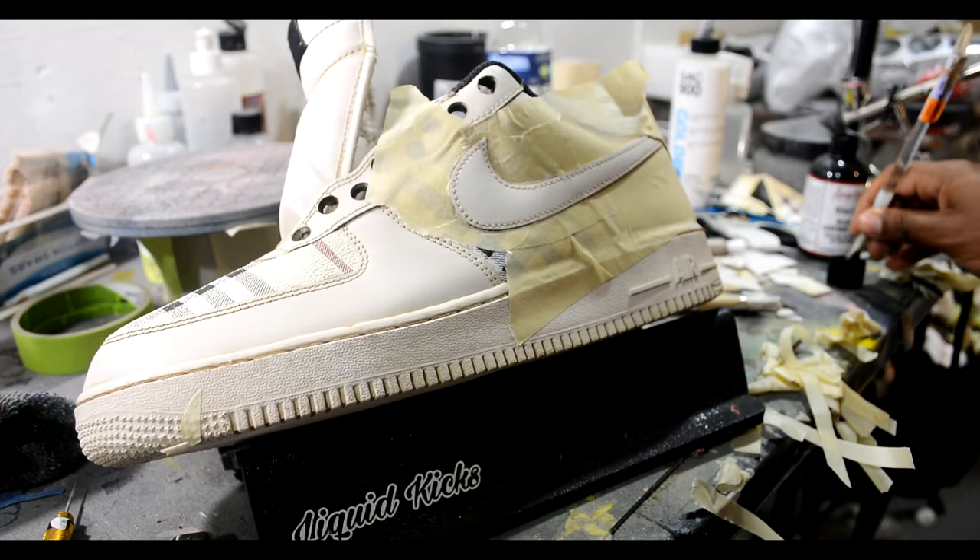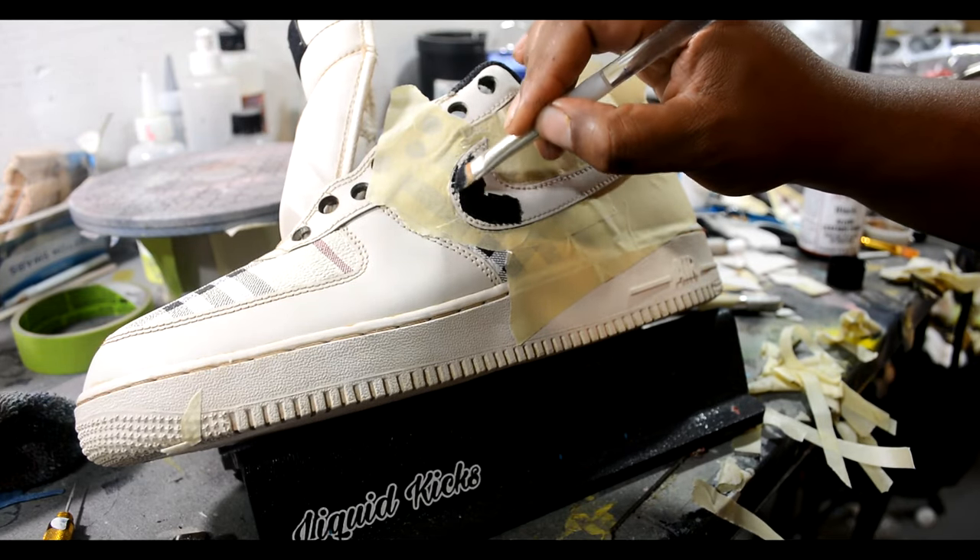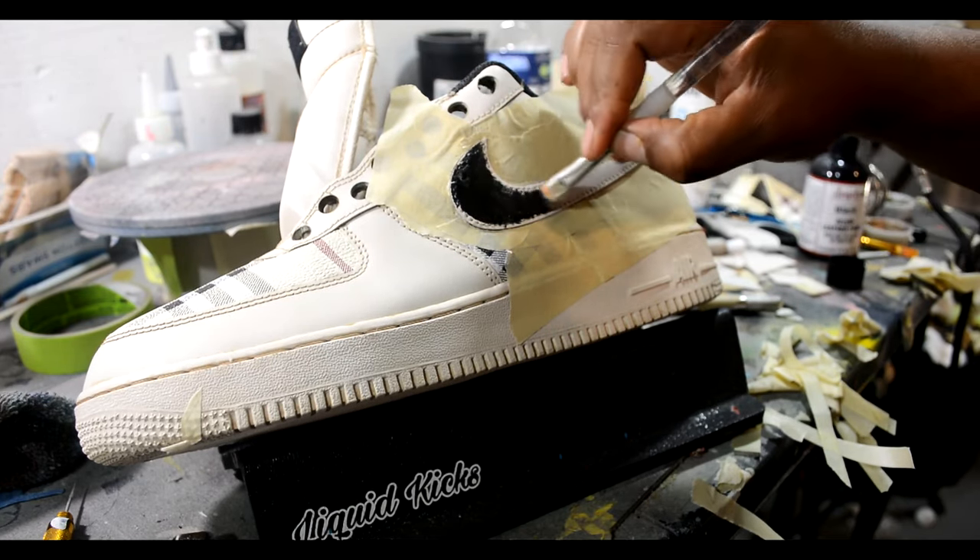Right here I decided to paint the Nike swoosh black so it can stand out and be different — give it a little bit more of a feel.